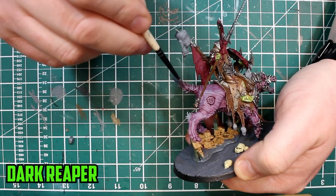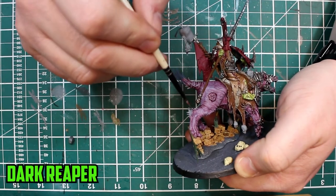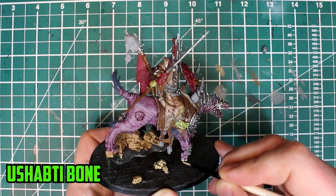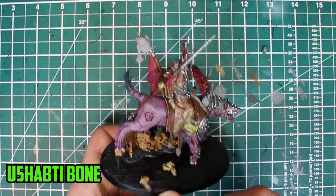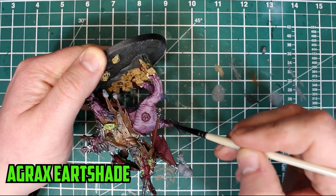For the tail and the hair, I used Dark Reaper and covered the tip of the tail skin with it as well. While that was drying, I painted the nails and teeth with Ushabti Bone. Once dry, those areas were shaded with Agrax Earthshade.